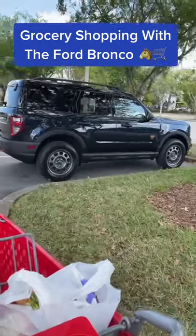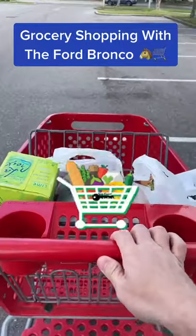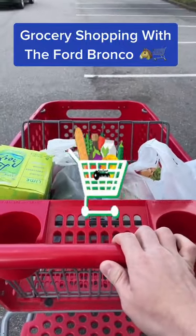Ford engineered the new Bronco Sport with a ton of off-road capability, but most people are just going to use it to go to the grocery store and back. So let's take it grocery shopping.